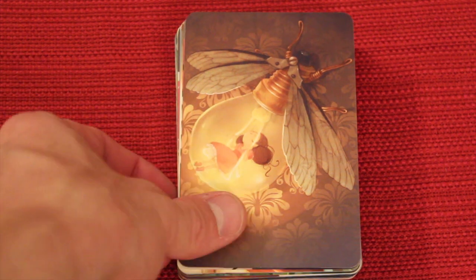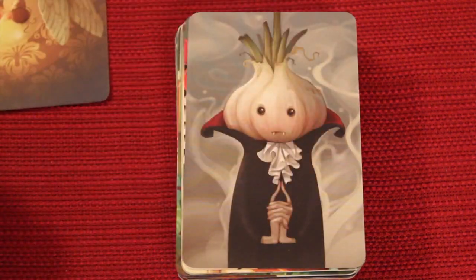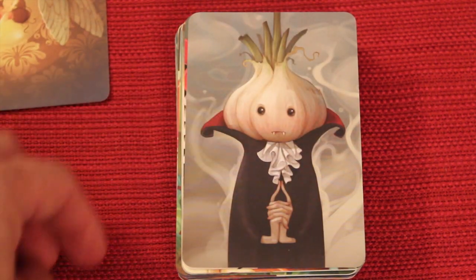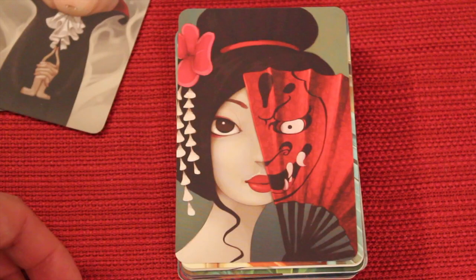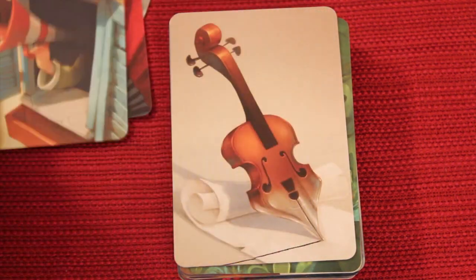I'm also going to show you how they compare towards some of the other Dixits. Cool one with the lady swinging on the inside of a light bulb there. Look at a vampire with an onion there. Interesting card here. Now the art here does appear to be sort of a digital type of image.